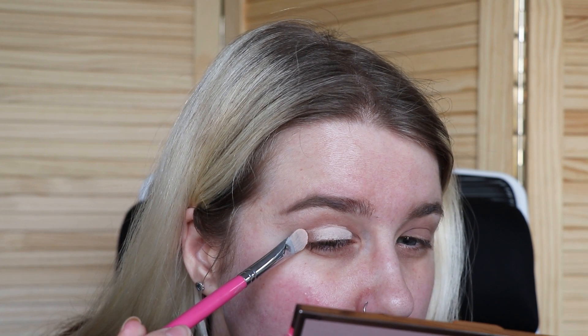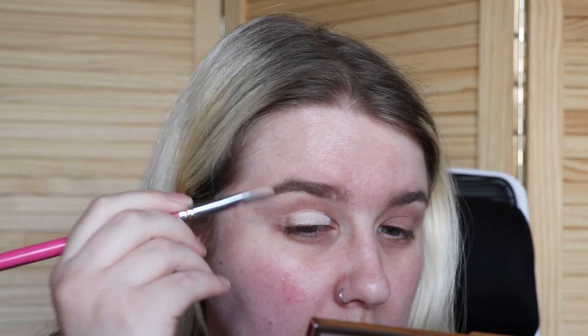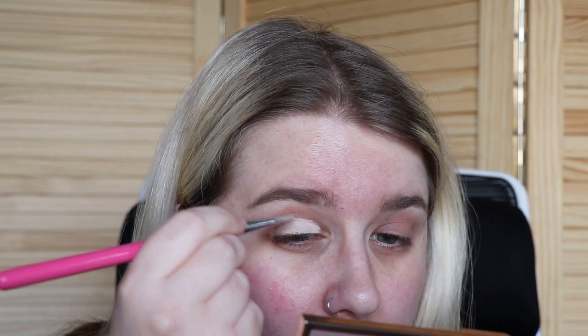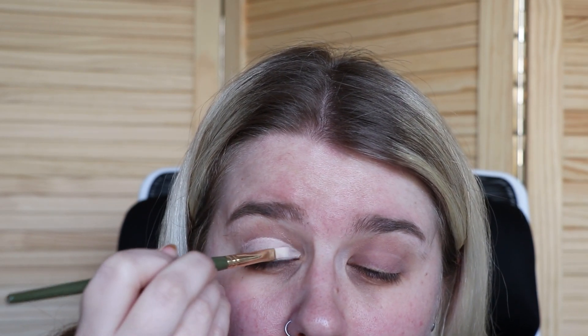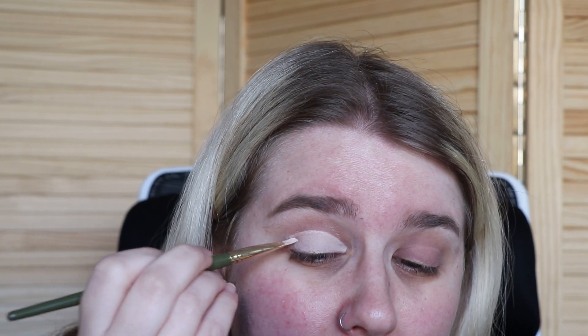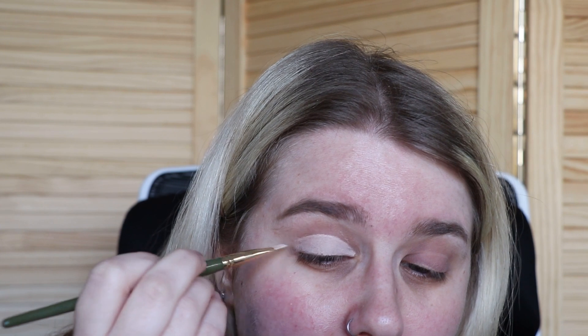I'm going to finish the crease line where my eye sits — I usually sweep it out quite a lot but that's not this look. She has it stopping just where her eye finishes. Then looking up, I take a flat brush — the KJ Hughes number 16 — and just pat this out so it's not wet and we don't get any transfer.